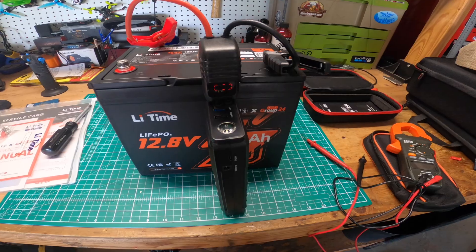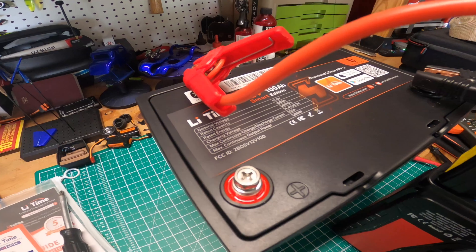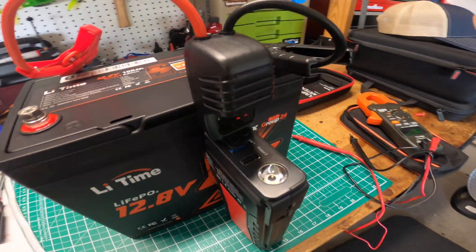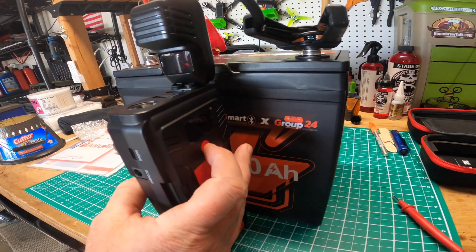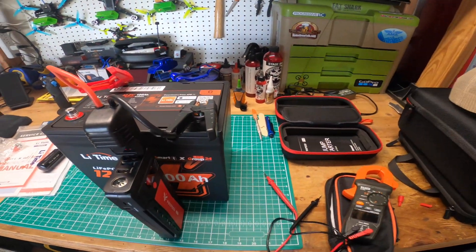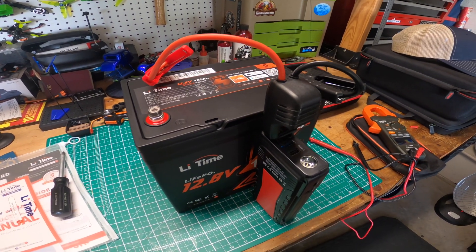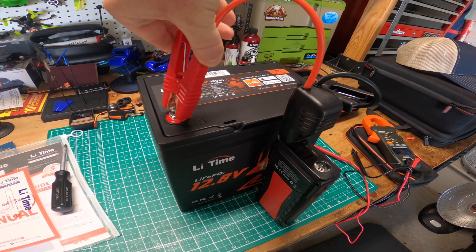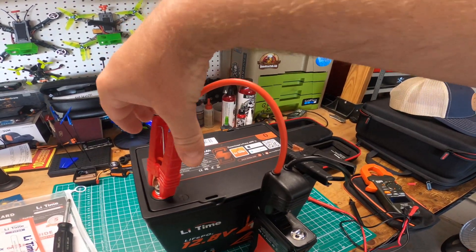All right, guys, I'm back. Got the Foxpeed set up here. So far I just have the negative terminal connected. All I should have to do is touch the positive terminal with the positive lead on the Foxpeed, and it should wake it right up. Let's double check the battery — it's turned on and it's at 100%. I just charged it up because I had to jump my truck the other day. So let's go ahead and do that quick touch. I can hear this thing clicking, and that should be good.